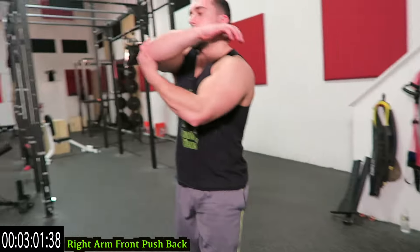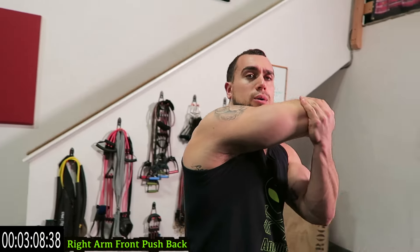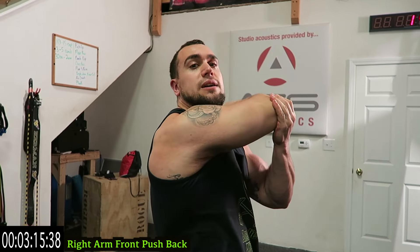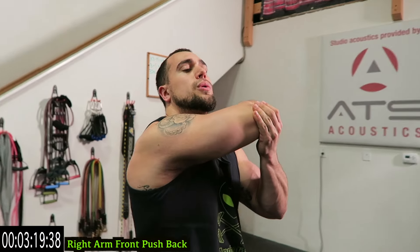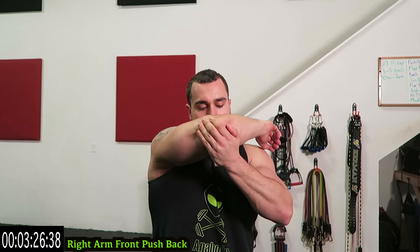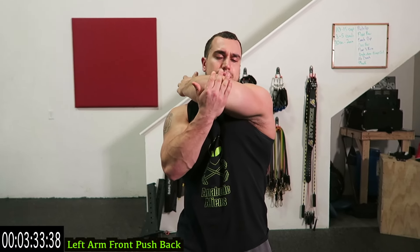Now we're going to stand up. Right arm across, push the elbow back. You're pushing through the elbow, focusing on stretching the tricep this time. Before you were stretching the shoulder, and now we're pushing back through the elbow, stretching out that tricep. Keep breathing. Switch sides guys — push back, bend the arm, push through the elbow.